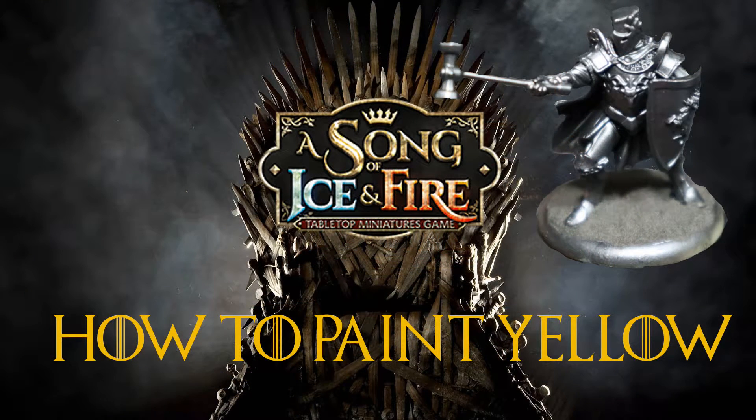So you might be awaiting those Baratheons that are around the corner, or you might just have some red plastic mountain's men on the shelf and you're asking yourself how you're going to paint yellow. It's such a pain in the butt color to do. So I'm going to try and lead you through how to paint yellow without making it look all gloppy and translucent.